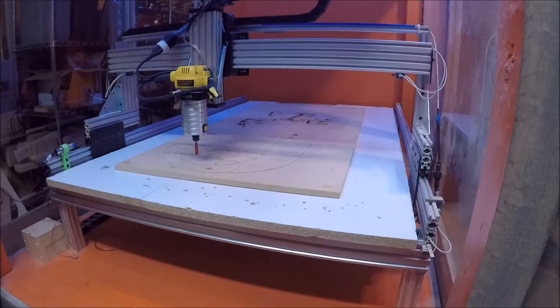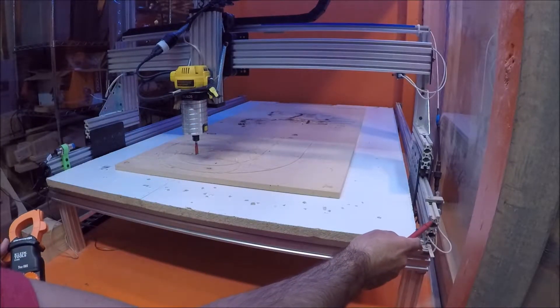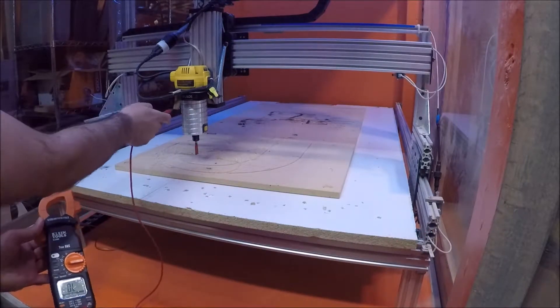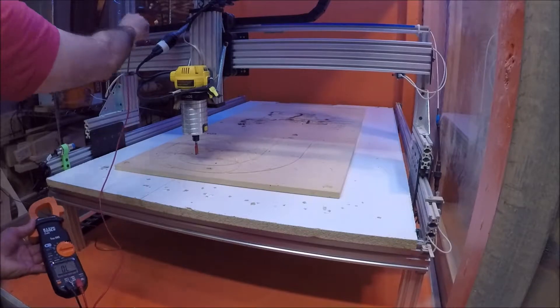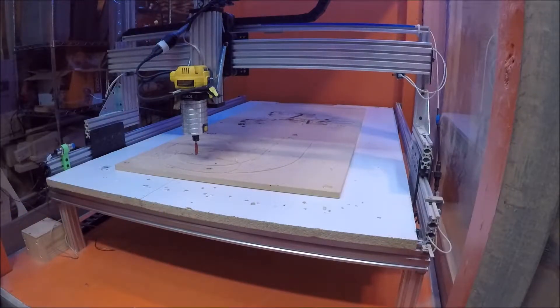Alright, the ground terminal probe is hooked up, so let's start testing. No chime there, no chime there, no chime there, no chime there — nothing. So nothing is currently grounded. Let's go try fixing that.